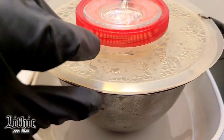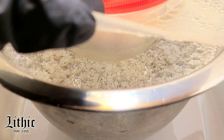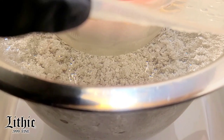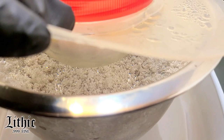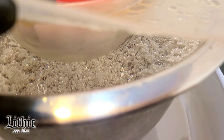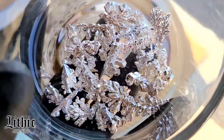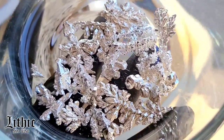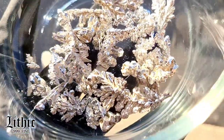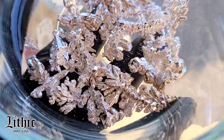Everything looks good. Take one last peek — in a few days this stuff is going to make a great harvest. The last harvest that I posted, I picked out some beautiful fine pieces out of there. Stay tuned for the next one because I'm sure to pull out some beautiful crystals out of this next batch as well. Hit that like button, make sure to subscribe, I'll see you next time.